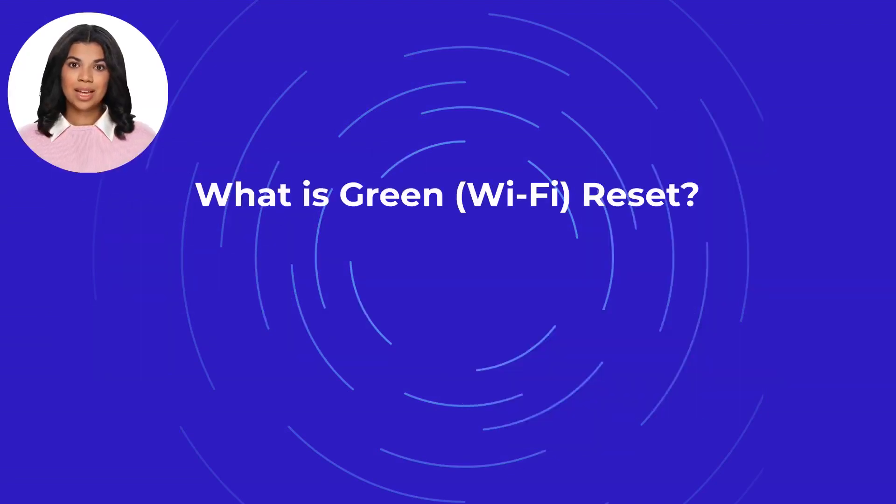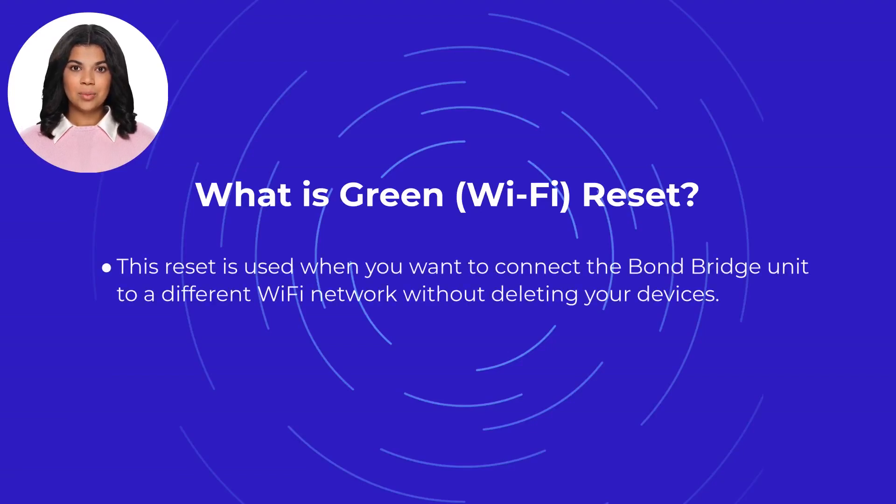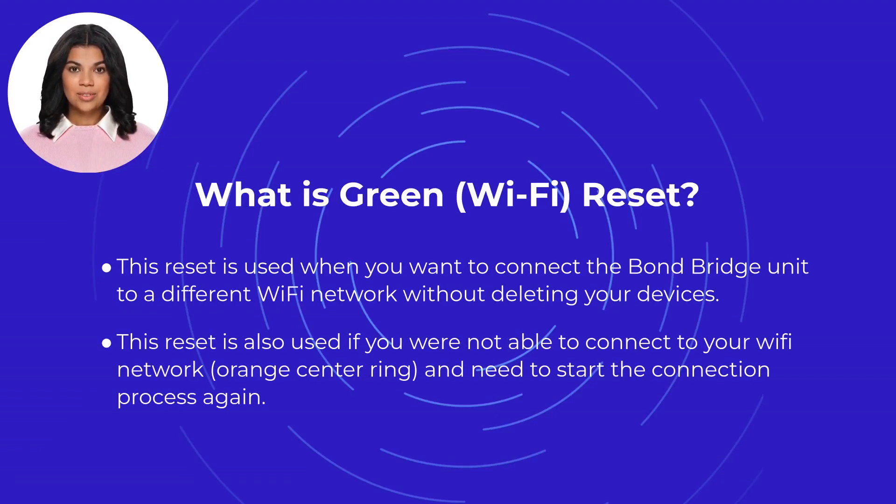What is a Green Wi-Fi Reset? This reset is used when you want to connect the Bond Bridge unit to a different Wi-Fi network without deleting your devices. This reset is also used if you were not able to connect to your Wi-Fi network, your Bond has an orange center ring, and you need to start the connection process again.